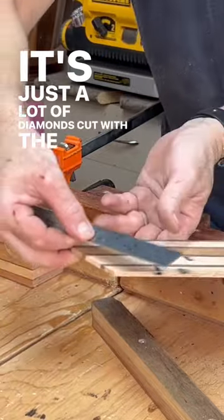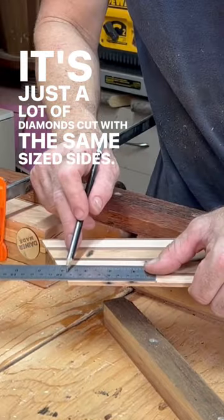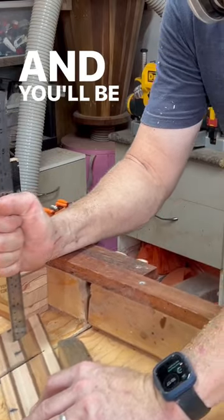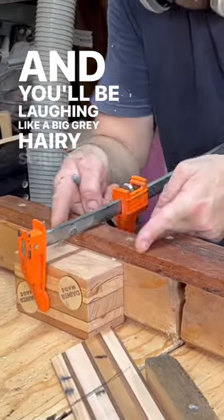It's just a lot of diamonds cut to the same size sides. A little trial and error, a few adjustments as you go, and you'll be laughing. Here it is.